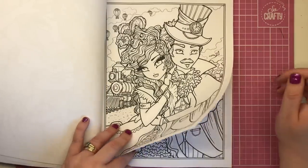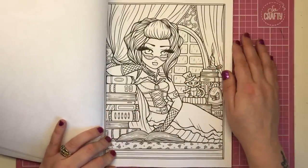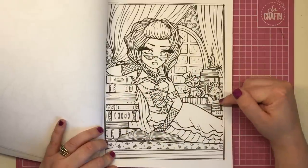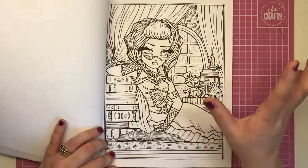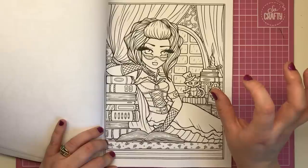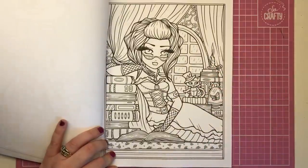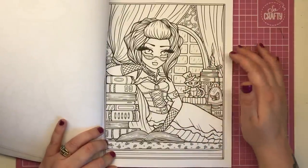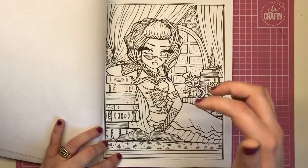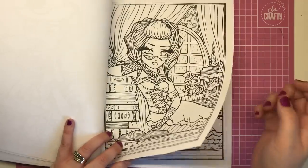It looks as if they're eloping somewhere, maybe to get married. So this one has a rainy background out of the window, but she looks really cosy in her window seat surrounded by big thick books in the candlelight. She's got a butterfly in a glass jar — a very steampunk-era thing, having animals in jars. There's also a cat here with a top hat on and the cat looks mechanical as well. You can see the wallpaper is all cogs and wheels, and I love the lace gloves she's wearing.